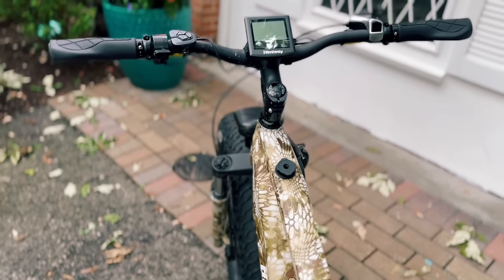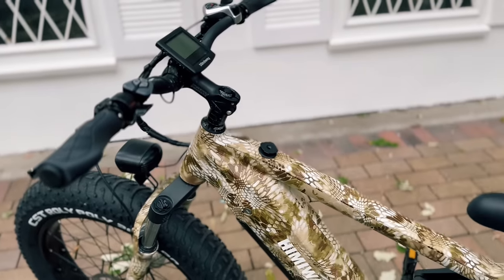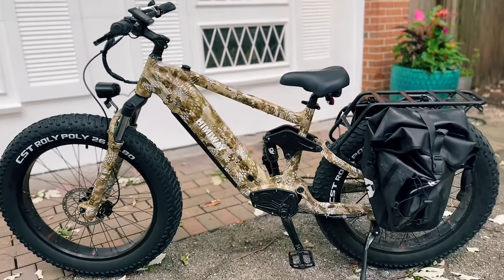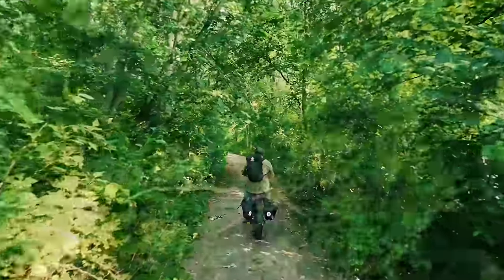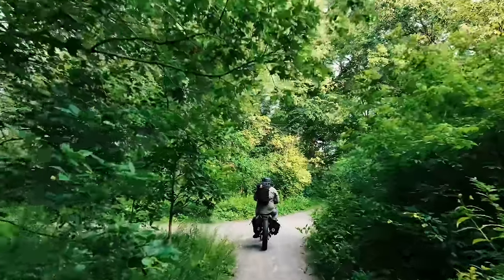I have two of these now, and they have become family favorites around town. With its powerful 750-watt motor and a really giant 48-volt Samsung lithium battery, it delivers just unmatched torque and an incredible 60 to 80-mile range on a single charge. It tops off at 25 miles an hour.